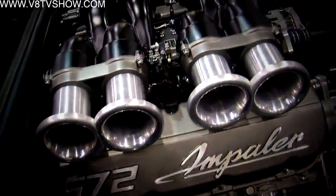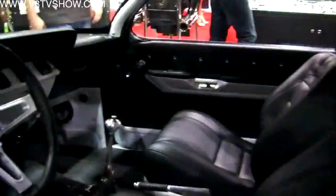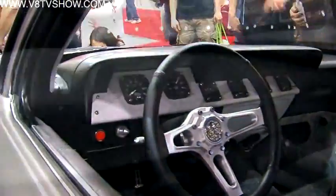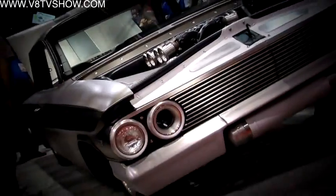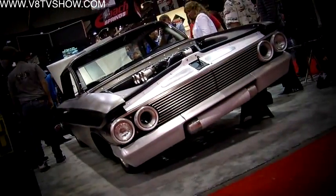Many of our favorite engine builders and other custom car builders use ARP fasteners. And we decided that after all this time of seeing them on so many really cool cars and really great engines, we wanted to know how they were made. So we came to Southern California to take a tour of their facility to learn how ARP makes all their fasteners.